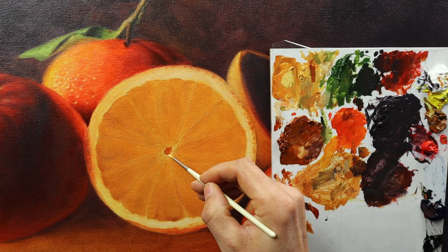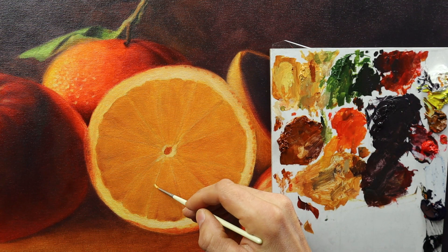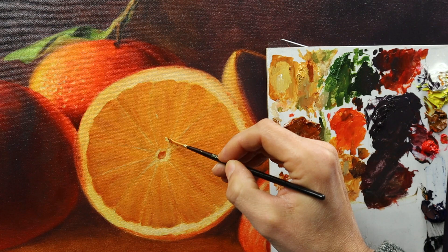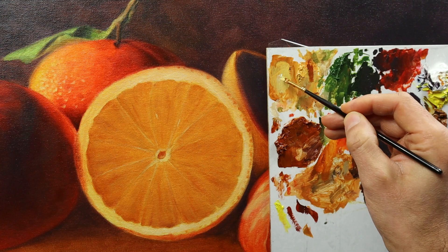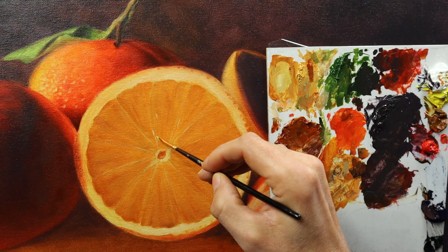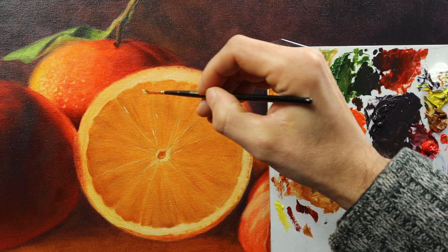Then I'm starting to build up those little details that we have here — and those whitish lines between those segment pieces here. And then the very most important part here are those reflections. I cut this lemon open just before I started to paint, before I made those photos as a reference. And to really make the lemon appear wet, you need to add those very crisp reflections here.